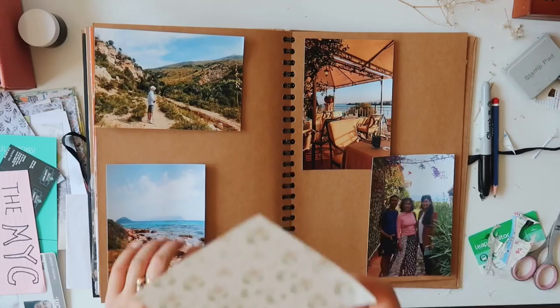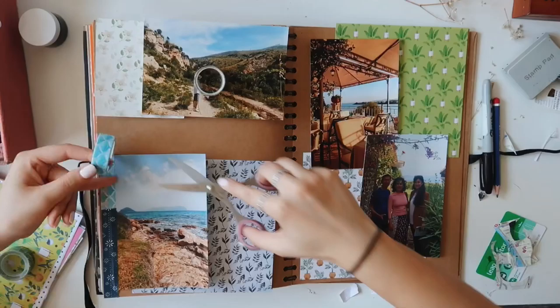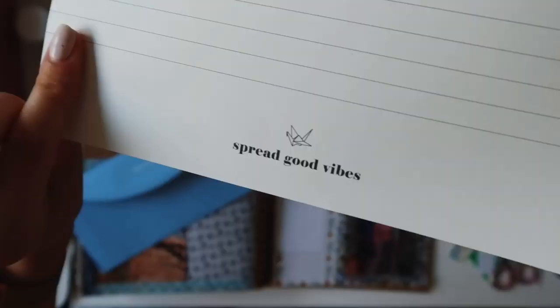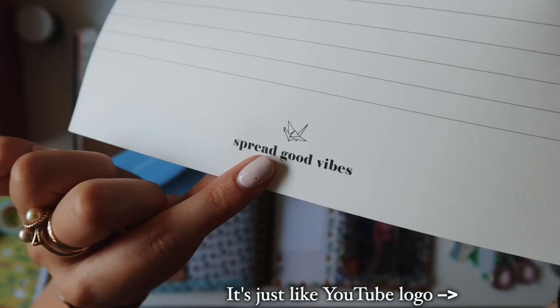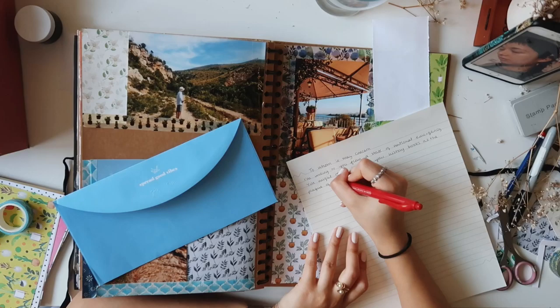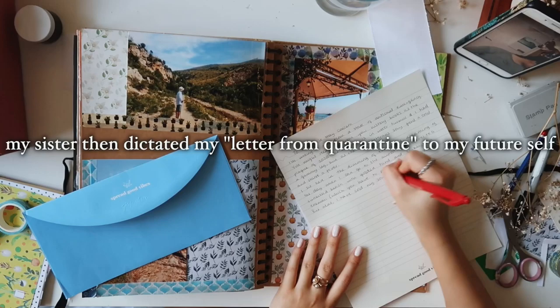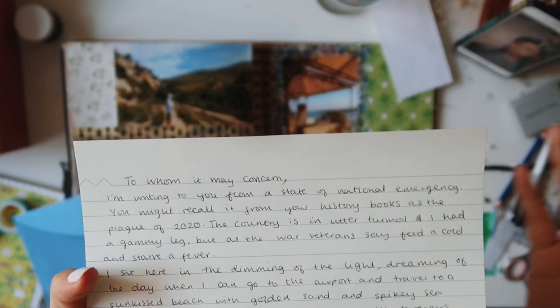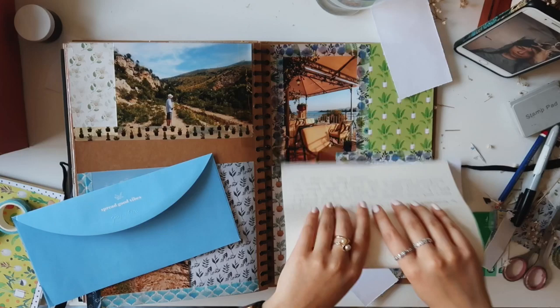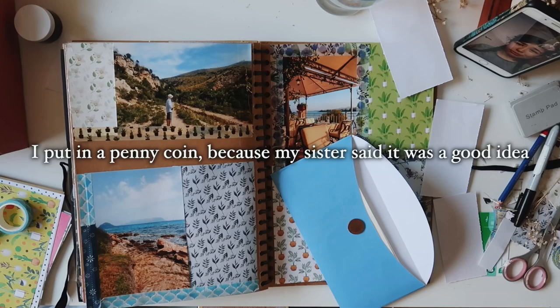When you can't go on holiday, you just use photos from old holidays. This is basically like a time capsule of quarantine — capturing what's going on at the moment, like the plague of 2020. They're going to change the pennies eventually and eventually we're not even going to use money, so it's good to capture these things.